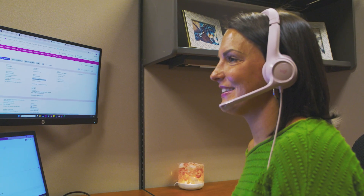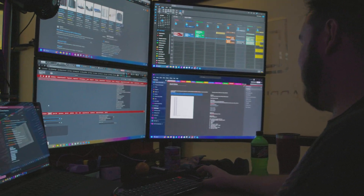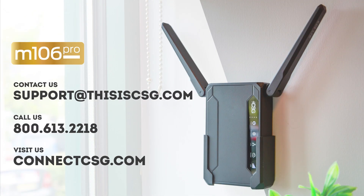If you run into any issues with your device, feel free to reach out to our team at 800-613-2236. Enjoy your new M106 Pro. If you have any questions, please contact us at support@thisiscsg.com or call us at 800-613-2218.